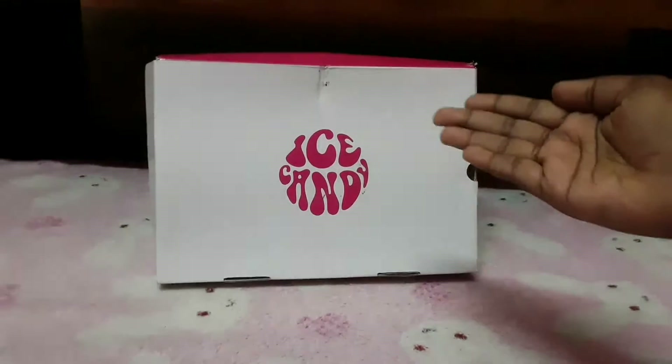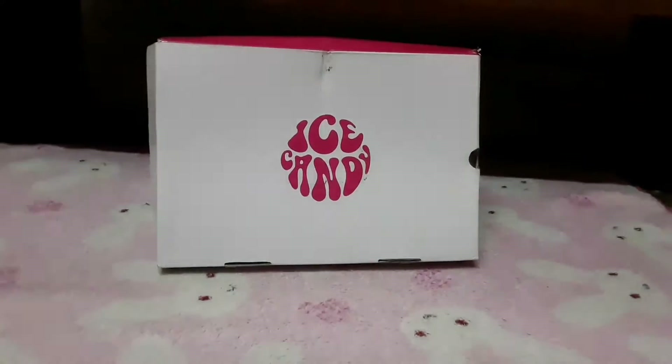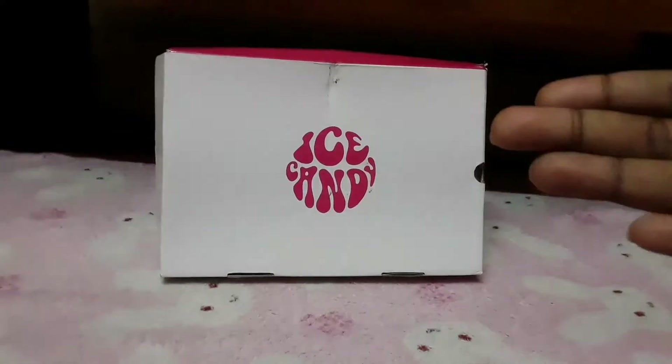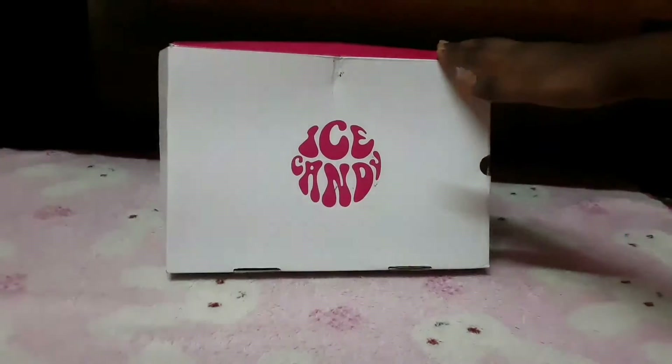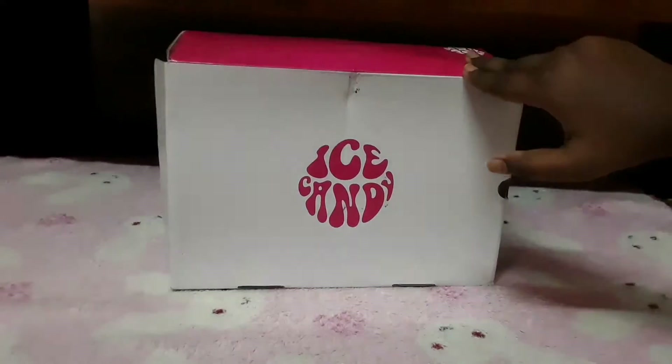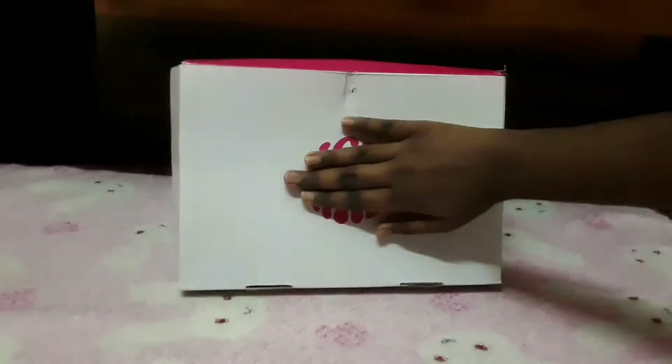I used to store my art or craft materials in recycled boxes — like this is a shoe box. I reuse many boxes like this, and in this box I have some designer ribbons and some satin ribbon.